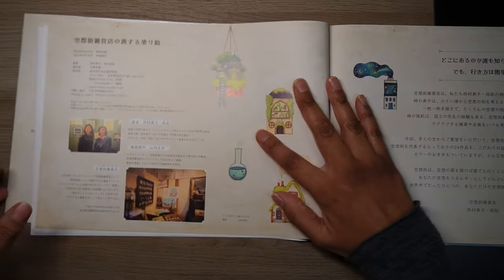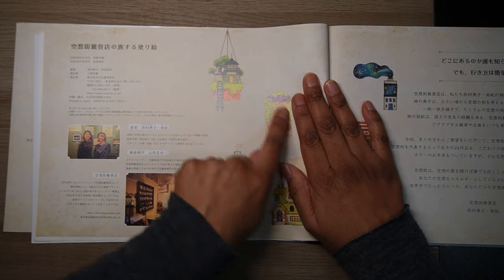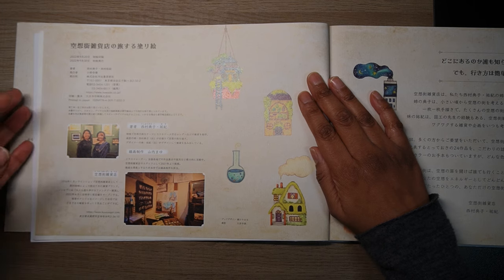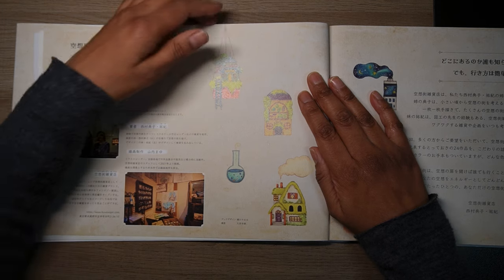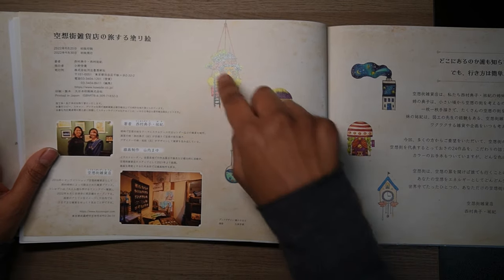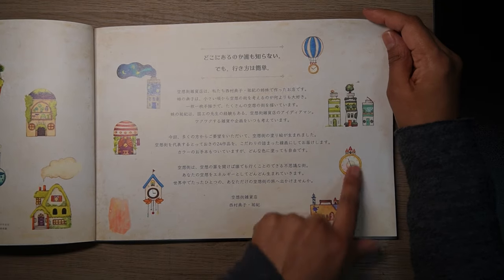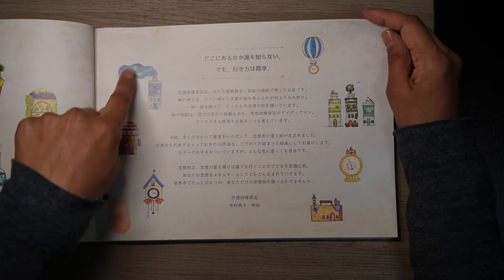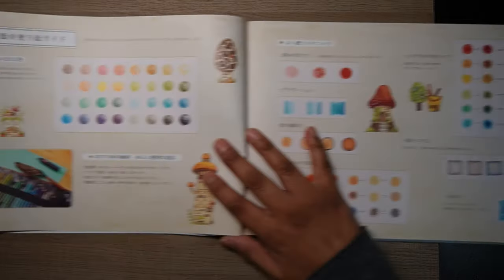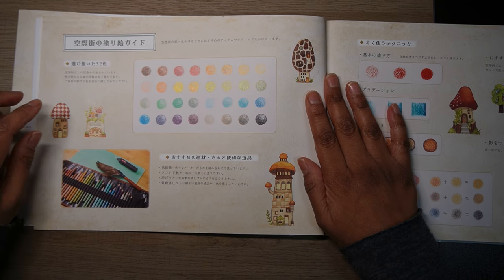On this side there are some little pictures — photos — maybe these are the publishers or authors. Not sure because obviously it's in Japanese. There are some little coloured examples, and then some beautifully coloured little bits. I wish I could colour like that — it's really nice. So it's got little inspiration pieces at the front, which Japanese colouring books usually do.